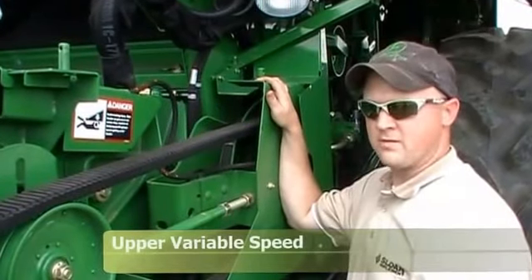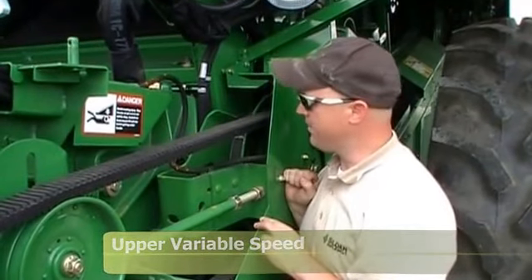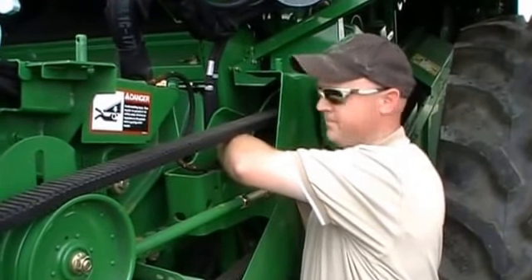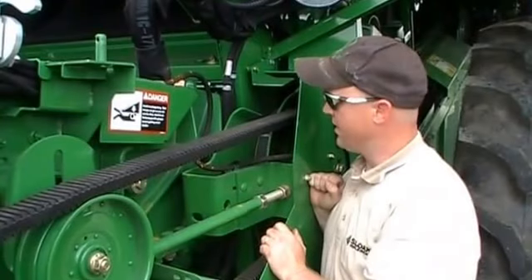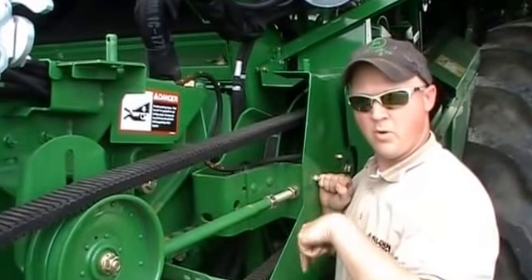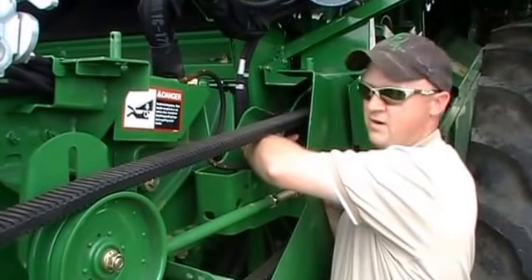Next, we want to talk about maintaining your upper variable speed for your feeder house. There are two Zerks on the top, on the inside of the upper shiv, and they'll be right together. Those need 3 to 4 pumps every 10 to 15 hours. They're on the inside — many times it's easiest to roll it around to where the Zerks are pointing down at the ground, then you can come up from the bottom and grease them.